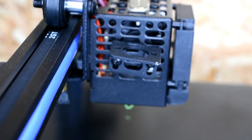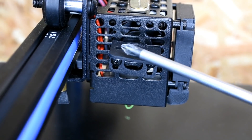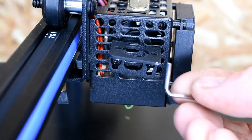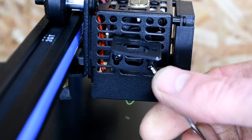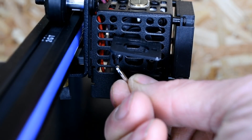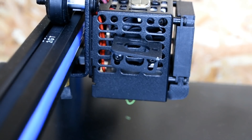At the bottom of the mount there are two very small allen bolts which will adjust the height of the mount once the BL Touch style sensor is fitted. We'll loosen those off slightly so we have a little bit of play when fitting the sensor. It's not impossible to get to these once the sensor is installed, but it is more difficult, so starting with them a little loose makes life easier later on.